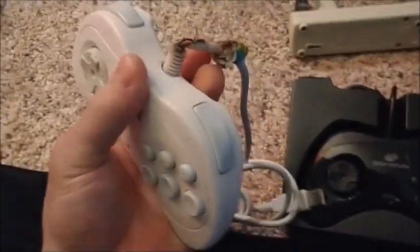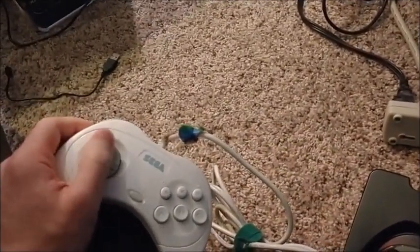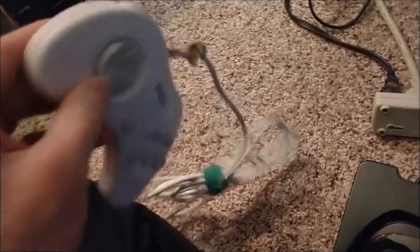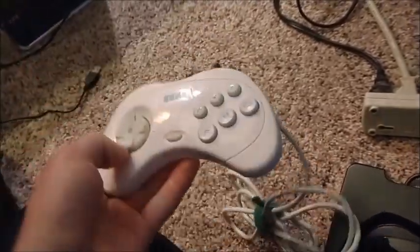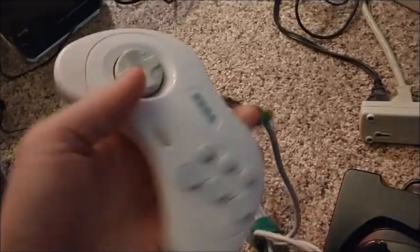I used to tape these things together. People don't get it — people remember like, 'You can't do these combos, these combos are fake.' Dude, half the time I was literally taping these controllers together. Here's an example of one of my duct tape ones, and even the duct tape could not save this one. So that one died.